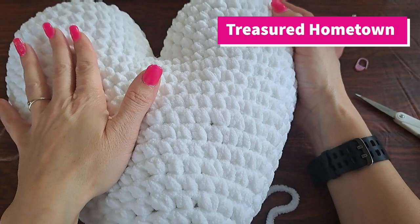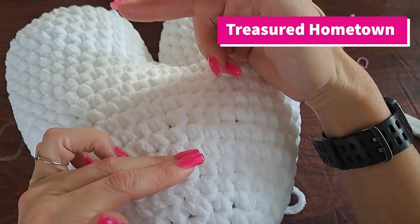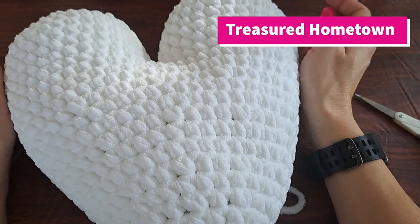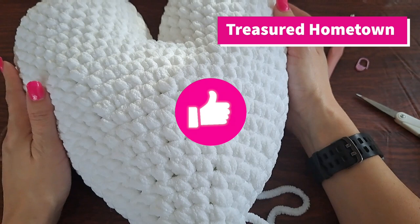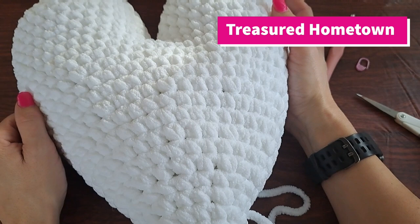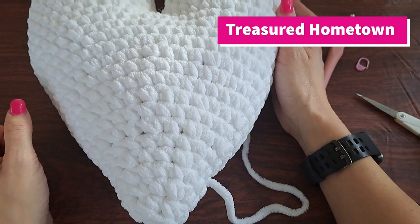Just as a reminder, you can always adjust the hook and the yarn weight to create different sizes of these. I've actually made them in a number four weight, so it created a very small stuffed heart pillow, and also in a number three weight — you just need to adjust your hook size accordingly. Thank you so much for watching — I hope you enjoyed this video! If you did, be sure to give it a thumbs up, let me know in the comments what you think, and if you haven't yet subscribed, hit that subscribe button with the bell notification so you get a heads up every time I post a new video. Thank you so much for watching, have a wonderful day!